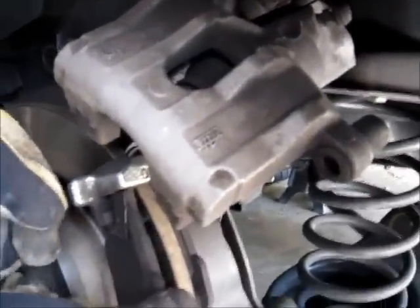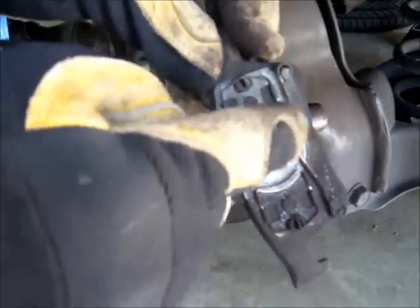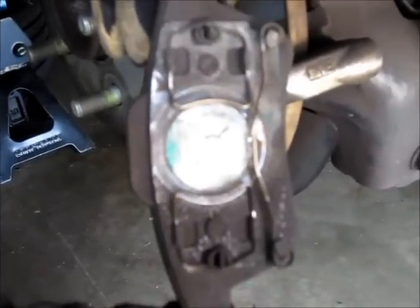Now we can see the pads. Check this out — you see this little shim? The dealer wanted to do a complete brake job and wanted like $300. A guy at a local shop put this little piece of metal in there and solved my problem for free, saving me $300 for about $0.10 worth of metal. So we take the pads out. This one has the two buttons on it. Let's get the other one out — this one has the X, so that's the inside pad. It has all these little springs and stuff that dampen it and keep it from making noise.